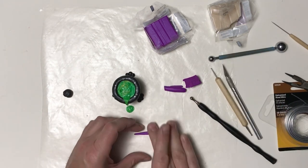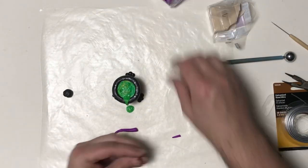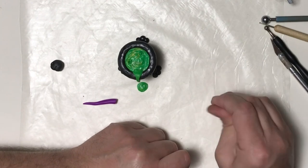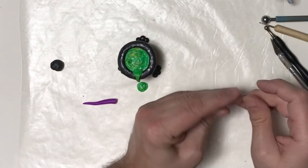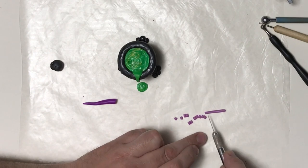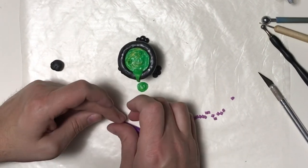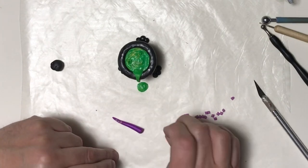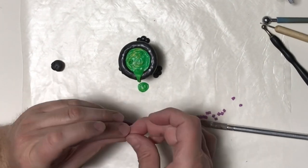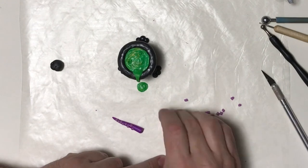Now that my purple clay is nice and soft I've shaped out my tentacle and want to refine it a little. I'm going to take a little of the purple clay, mix it with translucent clay, and use this for the little suction cups on the tentacle. I'll mix that together, cut off a bunch of little pieces, roll those into balls, and push them up against the tentacle. I started off a little too big on one end — that end gets really thin — so I put them on alternating a little bit.